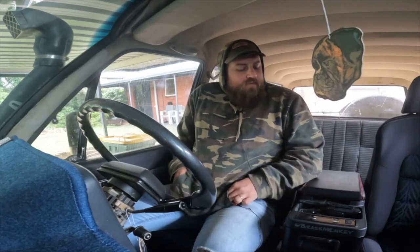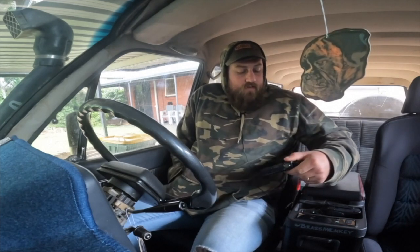Where the fuck are ya? We're gonna finally do this video because it's been way too long. Welcome back to the channel, my name is Jay. This is the Holley EFI review.